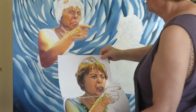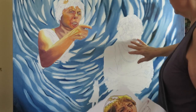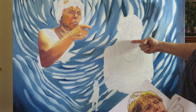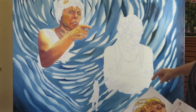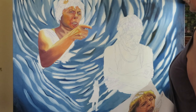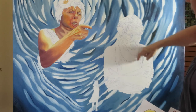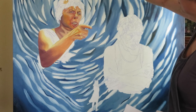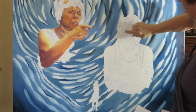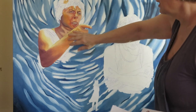Beforehand I had measured how big I thought it should be on the canvas and where I placed these images. This one right here on the face is at a golden ratio spot, which I found by making a diagonal line from the left end to the upper right end, and then making a line from the lower right side to the middle of the top part of the canvas.